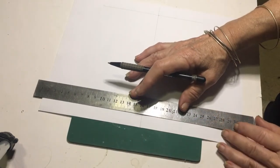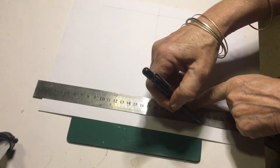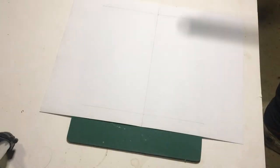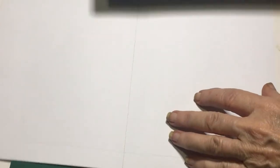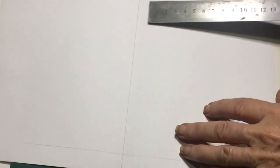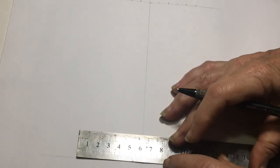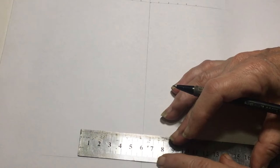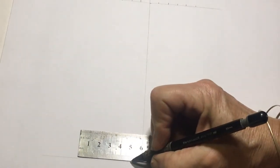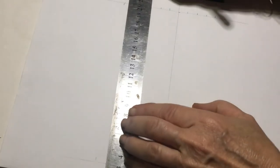Don't worry about all the lines and the mess that we're going to see because we're going to reverse it. Just draw your two centimeter divide. Now from the center line you're going to mark off at one centimeter increments — six centimeters above the line, and five centimeters below. Mark it on both sides so that you get the lines as straight as you can, then just join the lines.